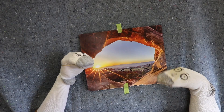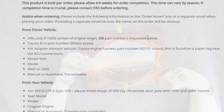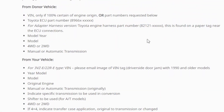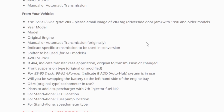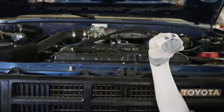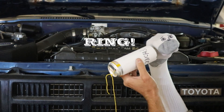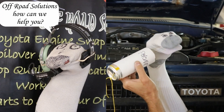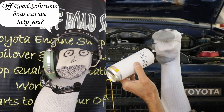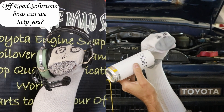When ordering a wire harness from Off-Road Solutions, it is crucial that the proper information is provided. The required information is listed in the wiring product description online. This information can be given at the time of order in the order notes section, on a separate email, or over the phone. If ORS does not receive this information at time of order or shortly after, this will likely delay the harness order completion time. Shortly after an order is placed, ORS will review the info given and request any additional information needed via email.